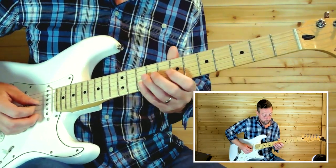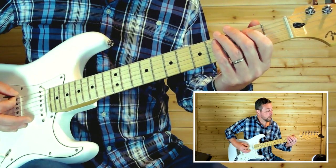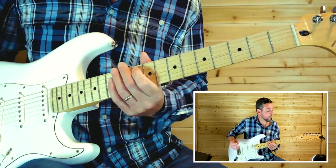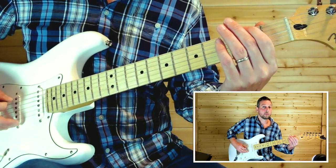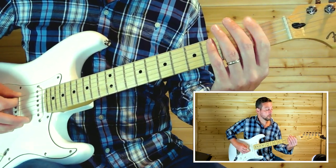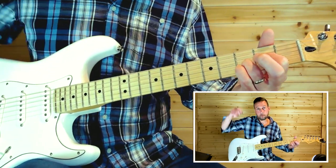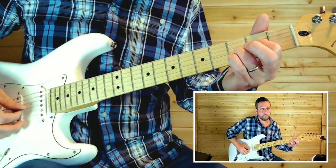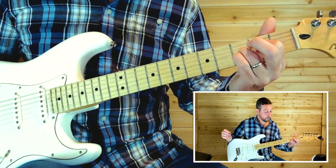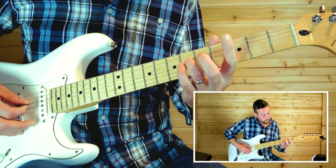Then we go back to the intro riff. After that, the sixth string open, same thing with the fifth string — open to second fret. My ring finger is on the third fret on the second string and I'm also on the second fret on the third string, rest is open. Then we're at this chord: four, six, six, five.